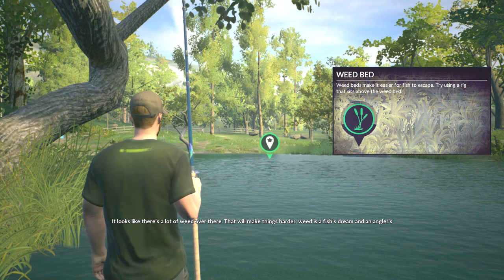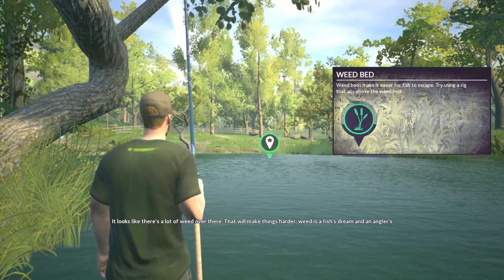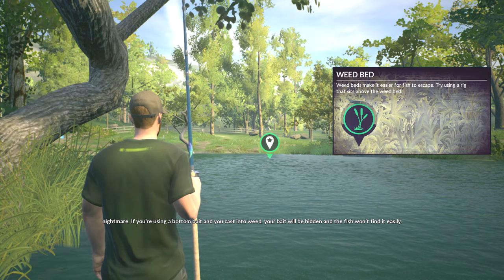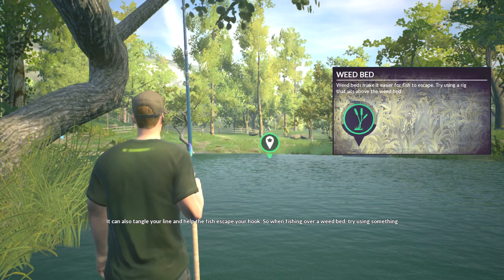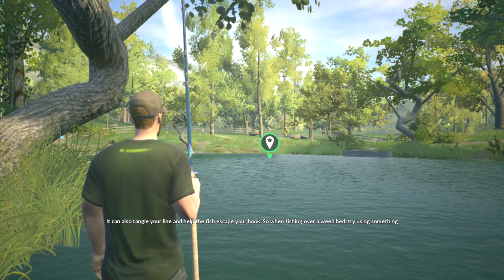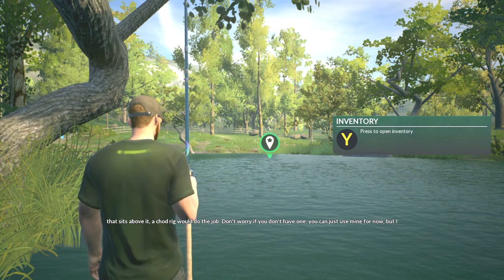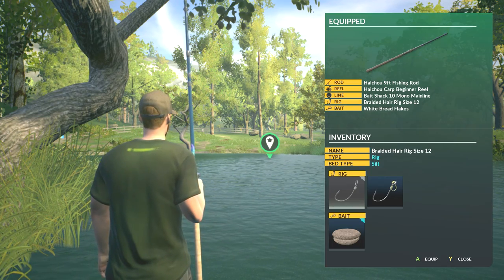Now it looks like there's a lot of weed over there, which will make things harder. Weed is a fish's dream and an angler's nightmare. If you're using a bottom bait and you cast into weed, your bait will be hidden and the fish won't find it easily. It can also tangle your line and help the fish escape your hook. So when fishing over a weed bed, try using something that sits above it — a chod rig would do the job. Don't worry if you don't have one, you can just use mine for now, but I want it back at the end of the lesson.